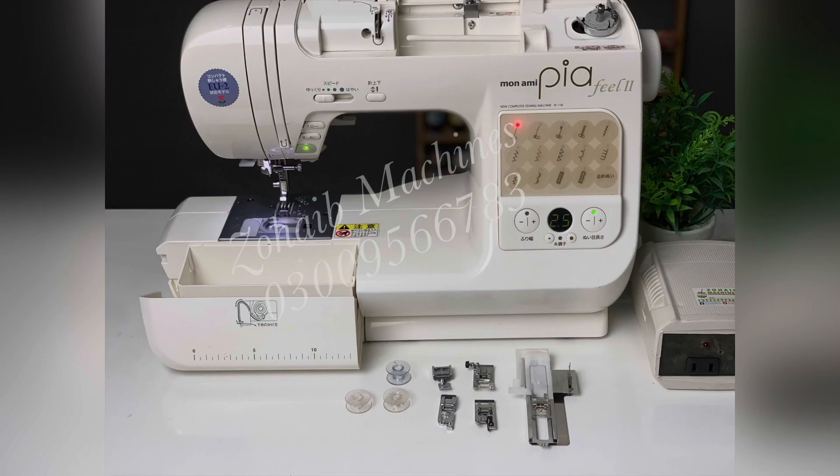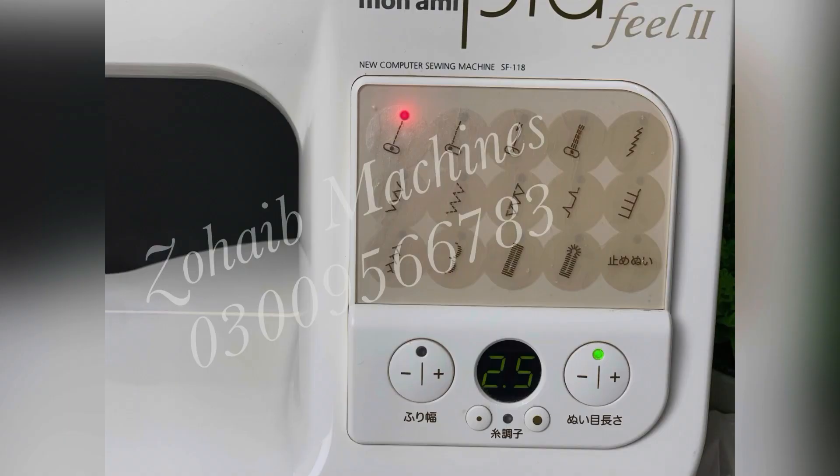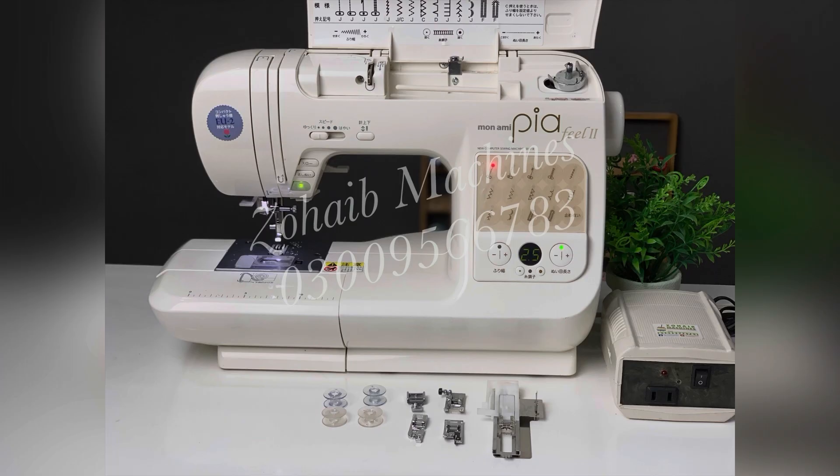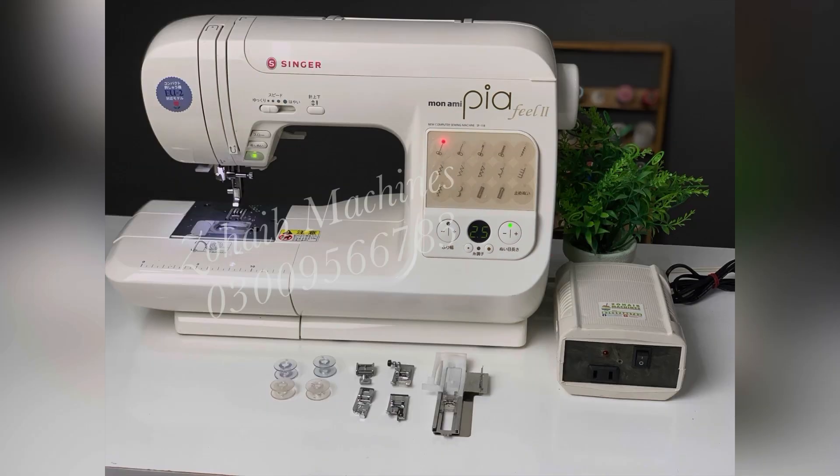This is a touch system machine and a latest model with LED technology. It is very easy to use and is priced at 16,500 rupees. The machine number is displayed on screen and you can call for it.